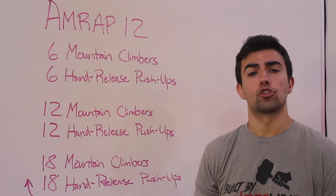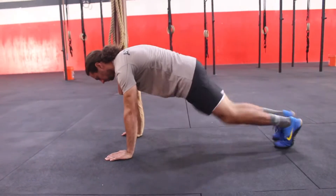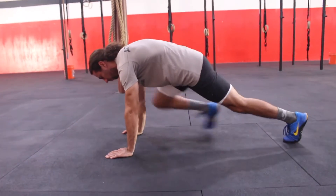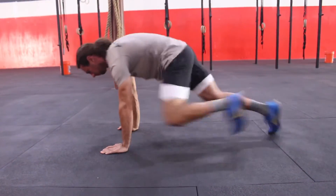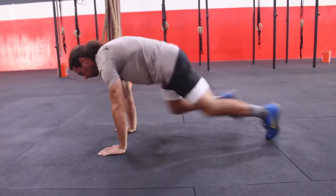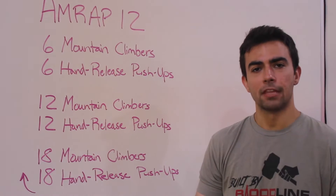On the mountain climbers, you're going to start in a push-up plank position. You're looking to keep your hips and shoulders in line, just a level back position. Then you're going to drive your right knee to your right arm, then alternate left knee to left arm — back and forth, alternating legs each time. Every time one leg goes forward to that elbow, that is one rep.